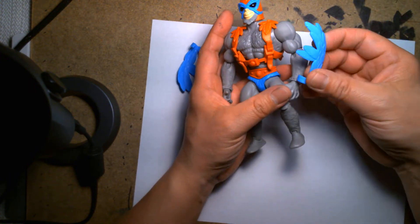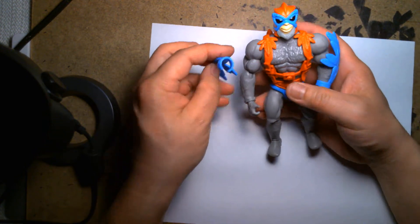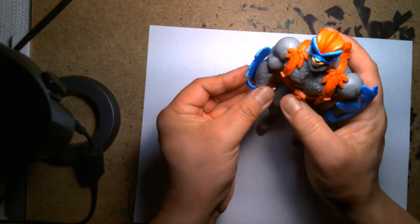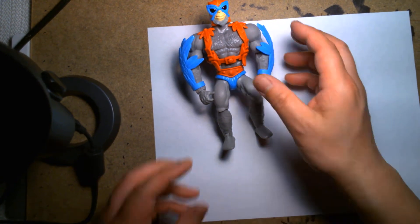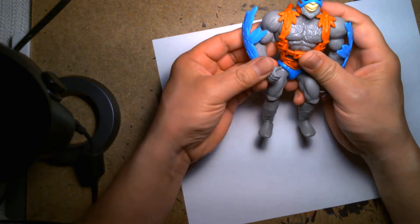Here are his clip-on wings. I'm not sure if I have them swapped on the wrong arms — give me a second. Alright, yeah, I have them on the right arms. This is a really cool figure.